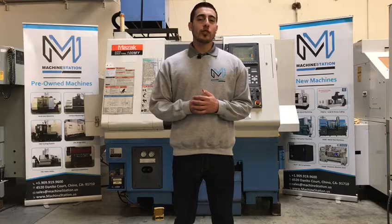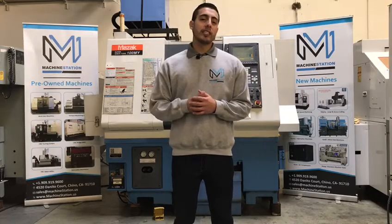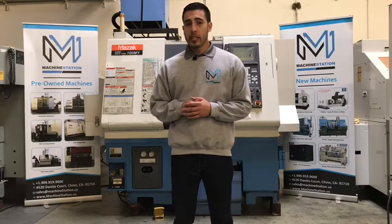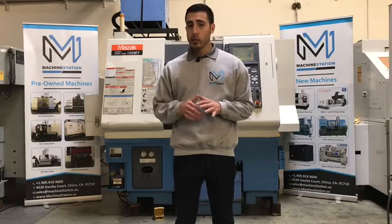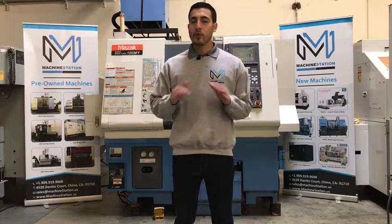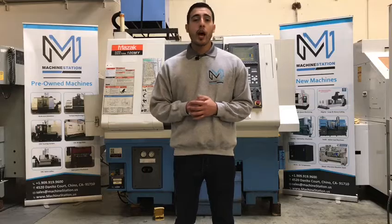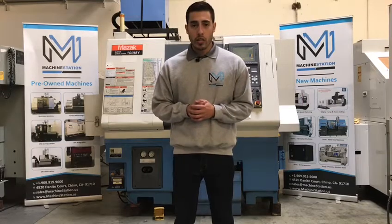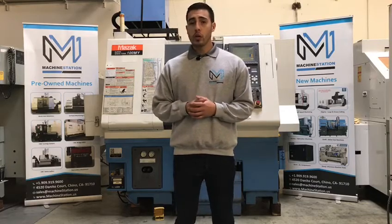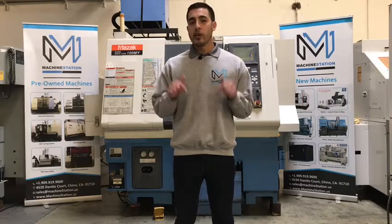Today we have a Mazak Superquick Turn 100MY. This machine comes with a 640T control, it comes equipped with C and Y axis capability, a 12 station live tooling turret that comes with plenty of tooling including turning holders, boring bar holders, live tool holders — it's fully loaded. It comes with a tool pre-setter, a hydraulic collet chuck, a PCMCIA card slot, two-step gear spindle, tail stock with quill, a coolant system, automated lubrication system. For full specifications I will list it right in the description below.